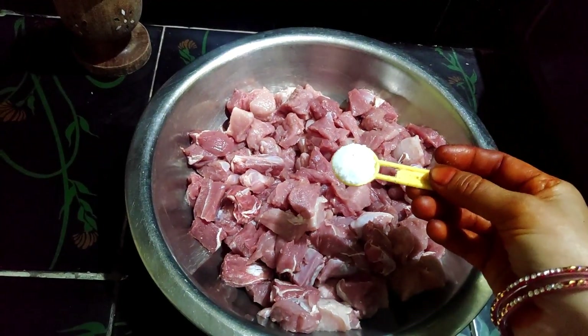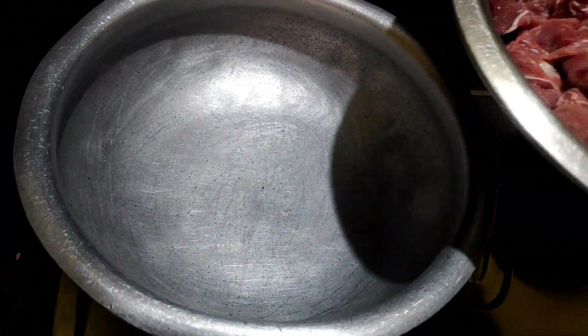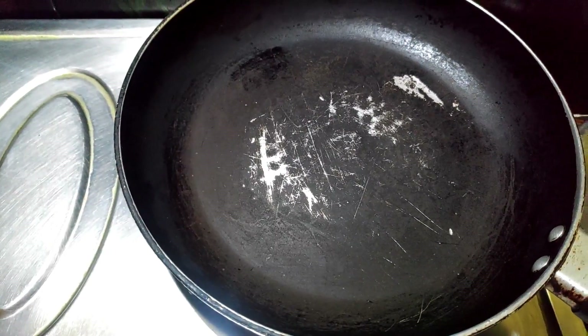I am making a recipe for 1 teaspoon of salt. Then I will make a bowl and put it in the pot. We will continue in 15 minutes.